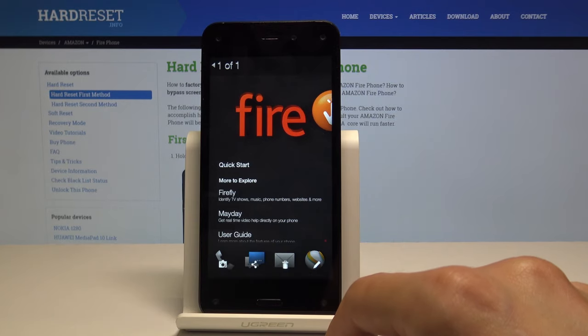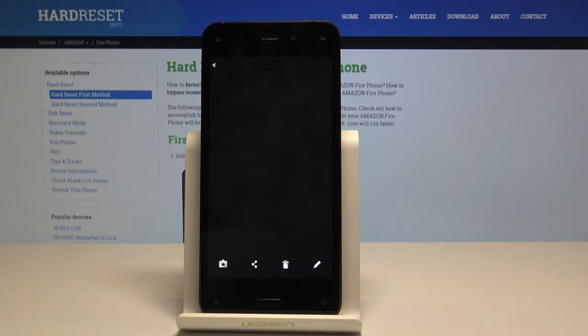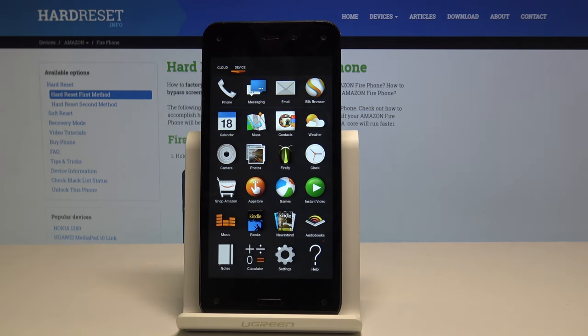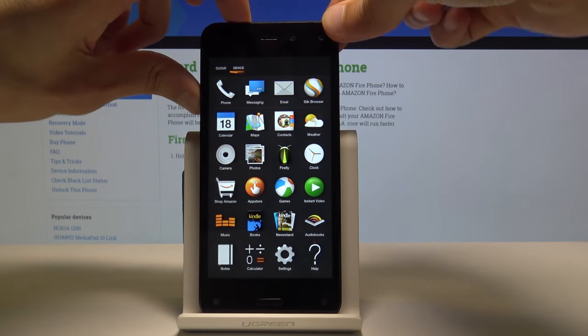From here you can send it to people, edit it, or also just remove it, as I'm gonna do right now. That's basically how we take it. And once more, it's volume down and power key held together for about a second or so.